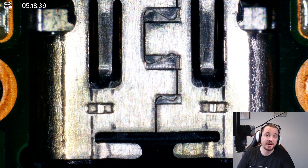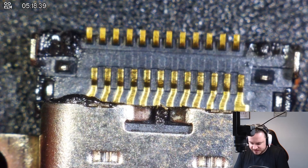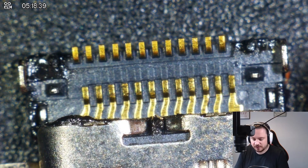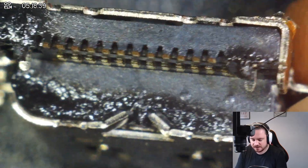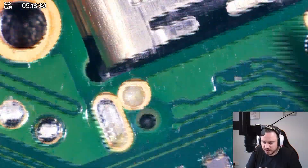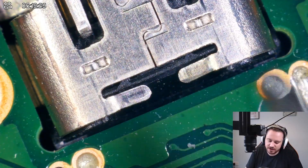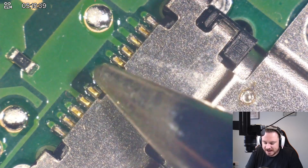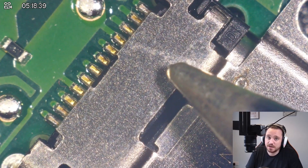I've broken two Nintendo Switches before by trying to replace the charging port, so today is the day I need to grab the Switch by the horns and do it. This is a charging port I previously tried to install and the plastic is a bit burnt, but I'll use this one first. First things first, we're going to flood the holes with low melt solder on both sides of the port to ease it off. I need to be careful because there are solder pads underneath, and if I use low melt solder unevenly it could melt some pads before others, causing me to rip pads if I pull too early.